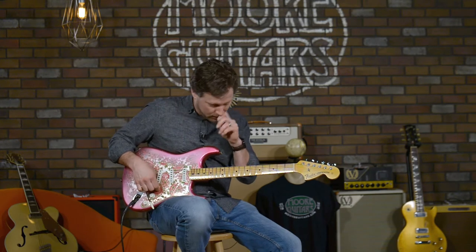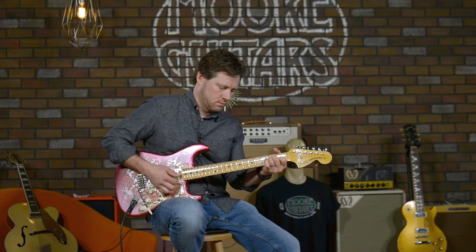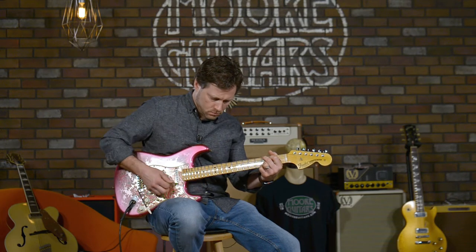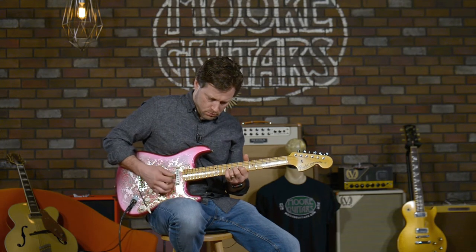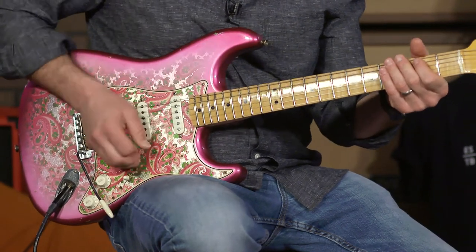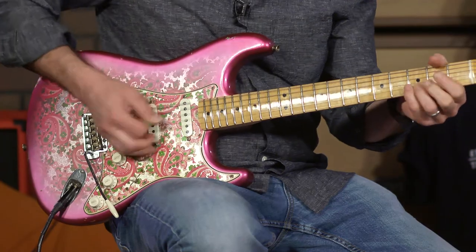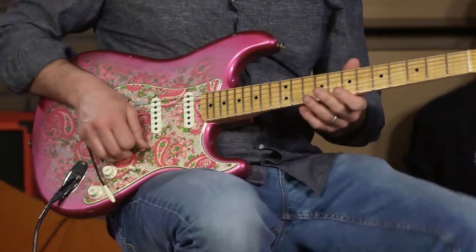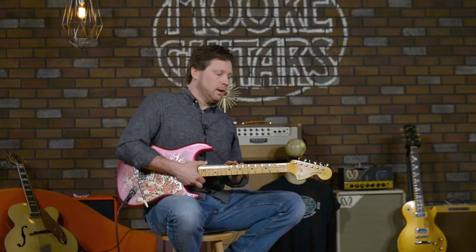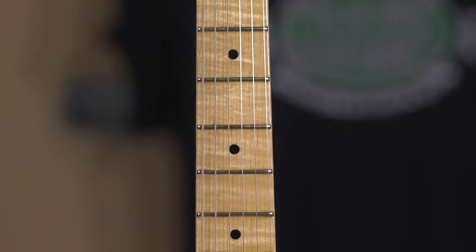I haven't tried the middle pickup yet, so let's do that just for the heck of it. It's cool for sure. One cool non-tonal thing is it's got a slight amount of flame on the fretboard and a pretty good amount of flame on the neck, which is really cool.